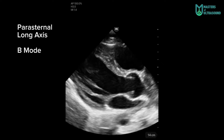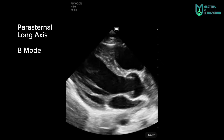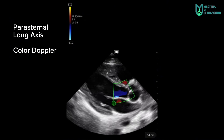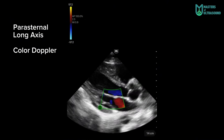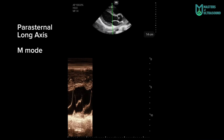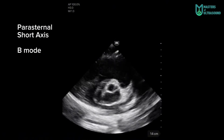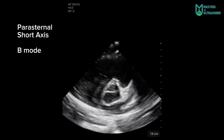Here you can see the clips. Parasternal long axis B-mode of the heart — very good image quality. One of the best color dopplers I have seen in portable handheld devices. Here is an M-mode of the mitral valve, and here is a parasternal short axis at the aortic valve level.